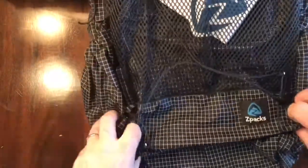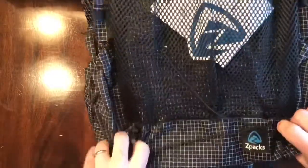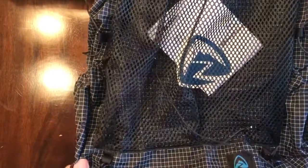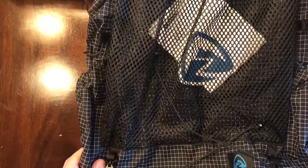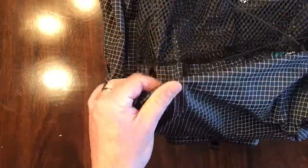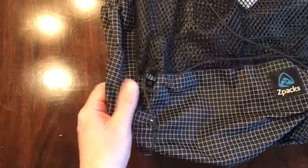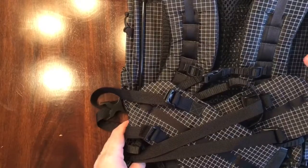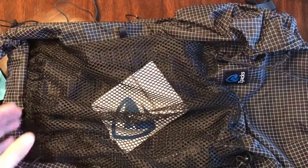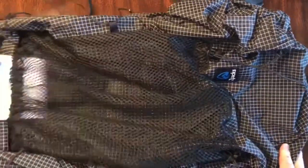Here it is — the Z-Packs Arc Haul. I chose to get this particular pack over the Z-Packs Arc Blast because it has a nylon and Dyneema Gridstop fabric, which I thought is a little bit more durable than the composite fabric that is on the Arc Blast.